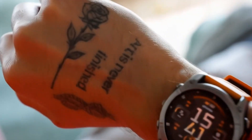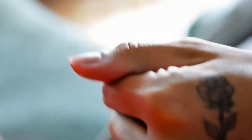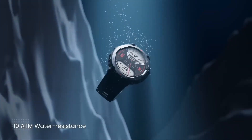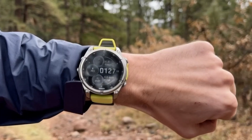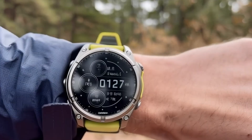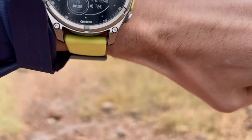Beyond your workouts, Garmin's general health tracking is incredibly capable, covering heart health, energy levels, sleep, and recovery. Just a heads up for our UK, European, and Australian viewers: ECG measurements are currently only available in the US and some parts of Asia.